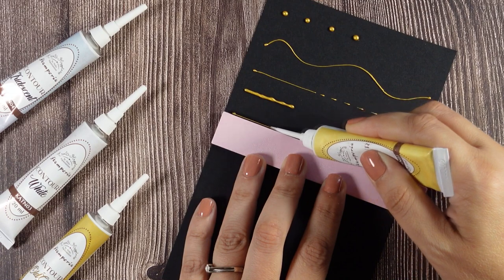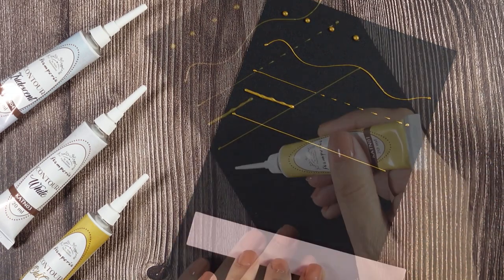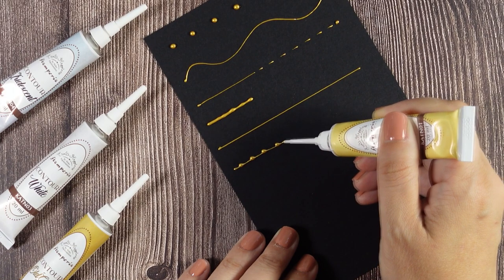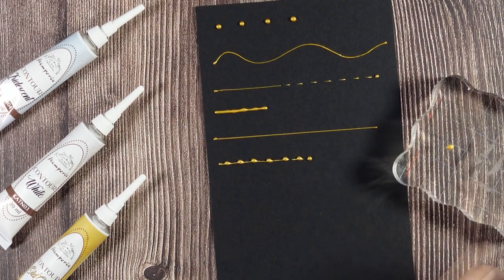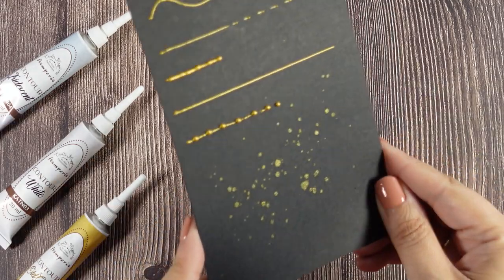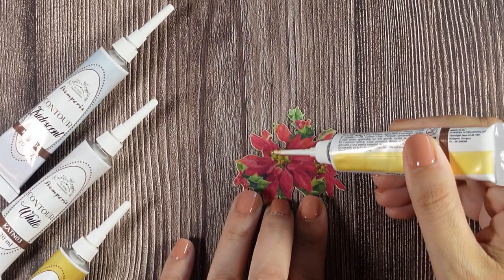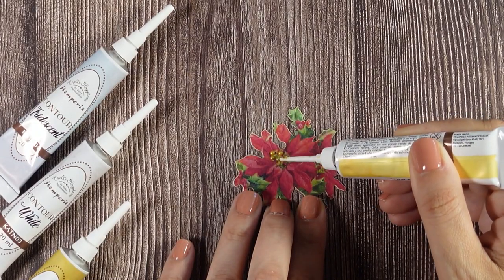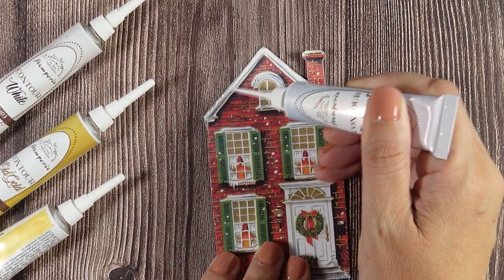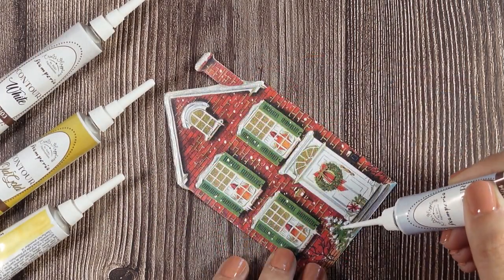Use a ruler if you want to have a completely straight line, or create fun patterns like this lace, for example. You can also dilute the product with water to create splatters that dry super shiny, adding that extra touch of dimension and shine on your ephemera.